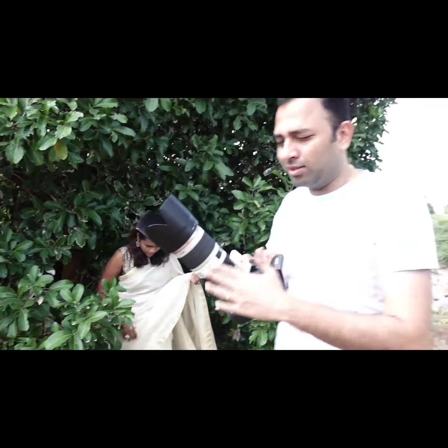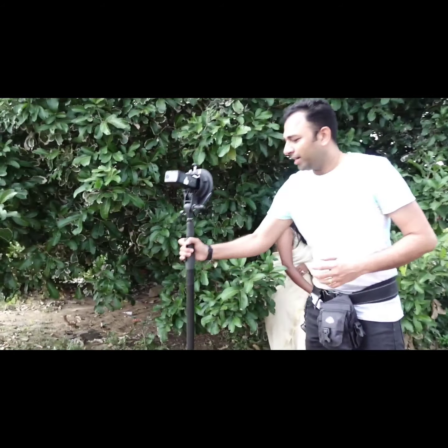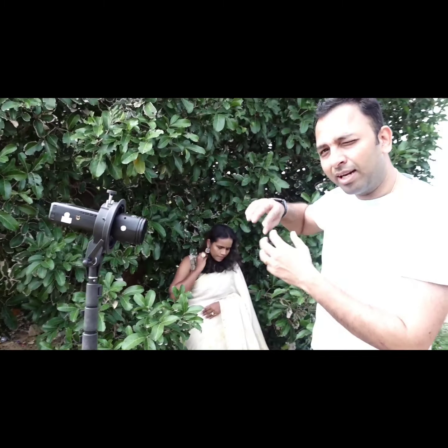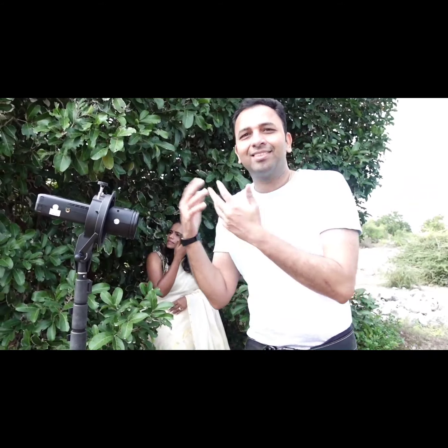When I'm shooting using the 70-200 lens, I'll actually move back quite a bit. This light I'm planning to fix somewhere inside so that it looks like light is creeping in — it might look like sunlight, which is great.